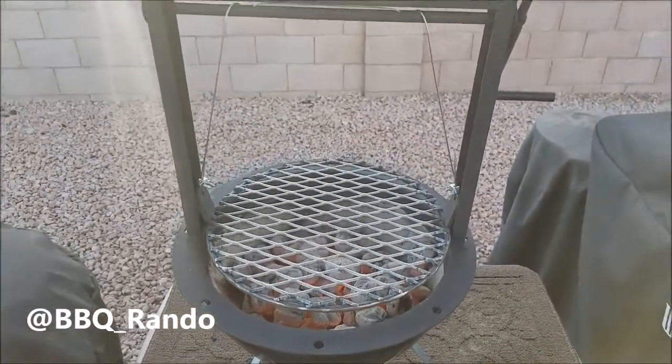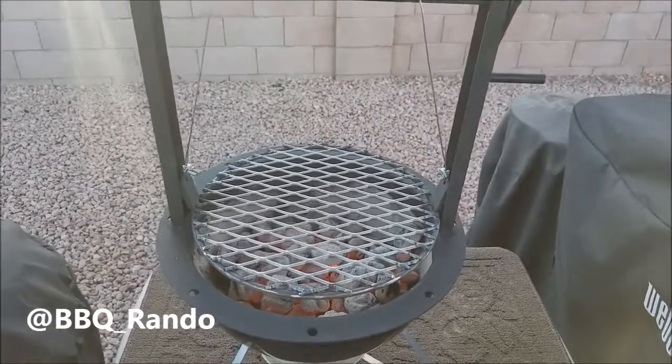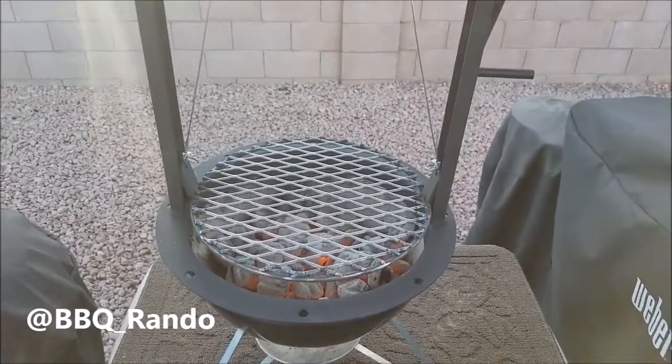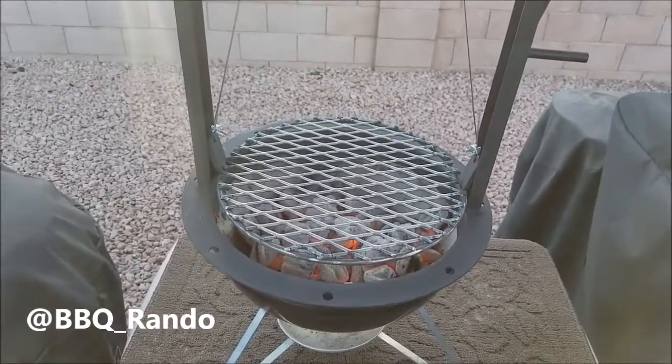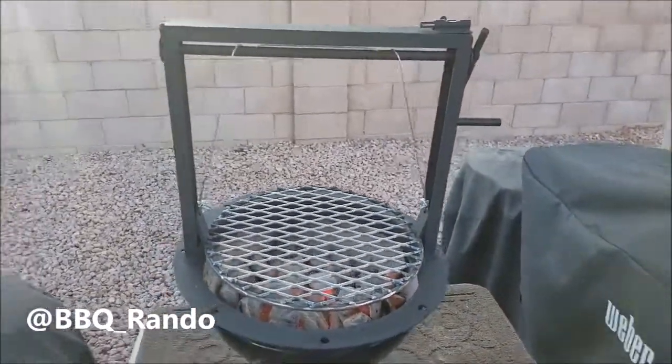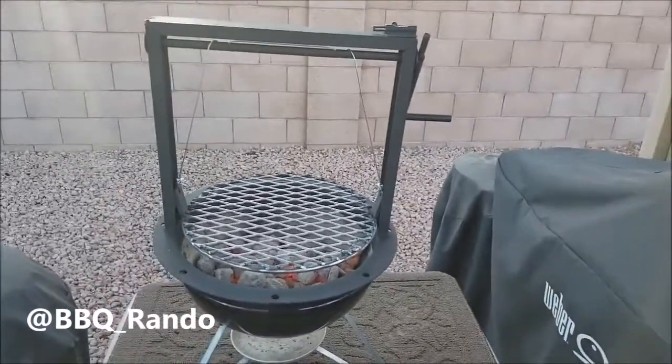Hey, Barbecue Rando here, and look what I got for my Smokey Joe Silver. I got a Gabi Grill — look at this, flippin' awesome.